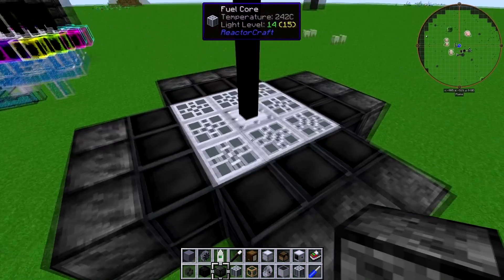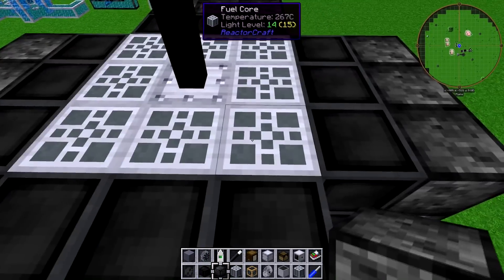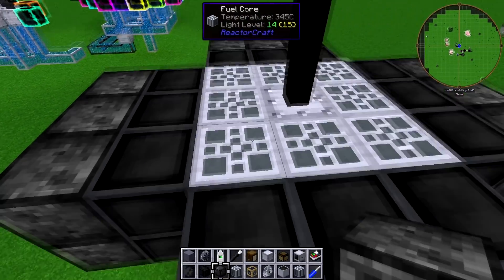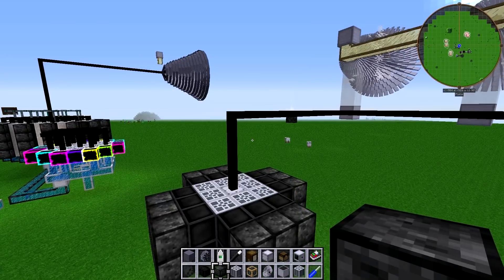What this will do is it doesn't really get that hot — it gets up to around 350, sometimes 400, so you might get a little bit of steam. But I haven't seen this steam yet, and it just runs continuously.